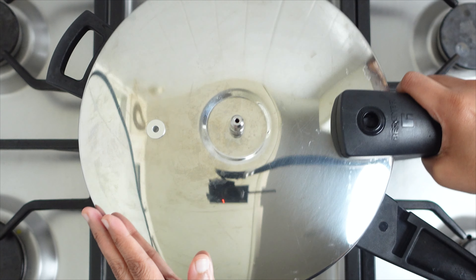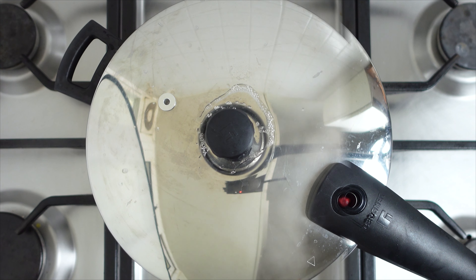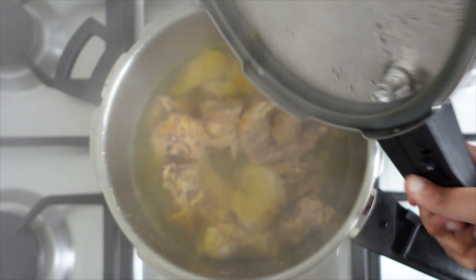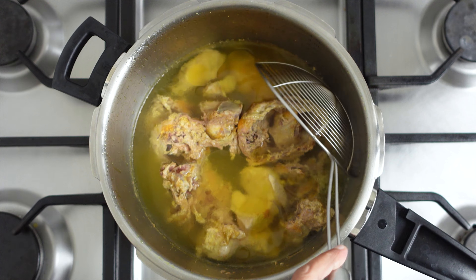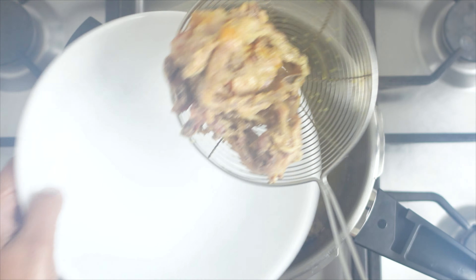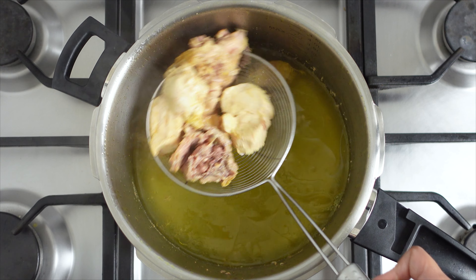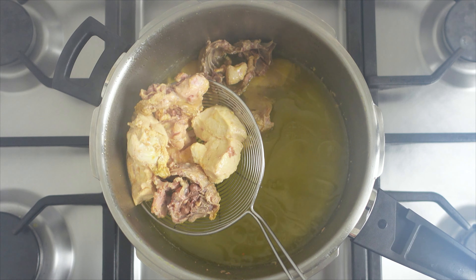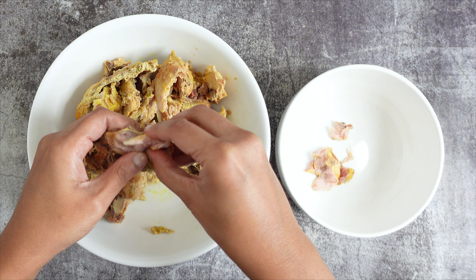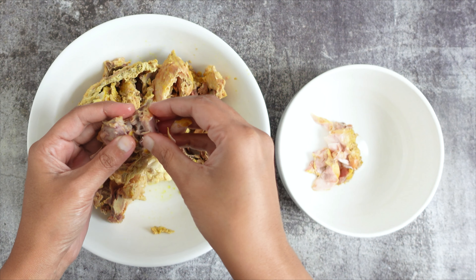Cover the cooker and add in the whistle weight. Cook for 10 minutes on high flame — ignore the number of whistles. After the set time, wait for the pressure to settle naturally. Open the cooker and remove the meat and bones to a bowl. When cool enough to handle, shred the chicken meat and set aside, discarding the bones.